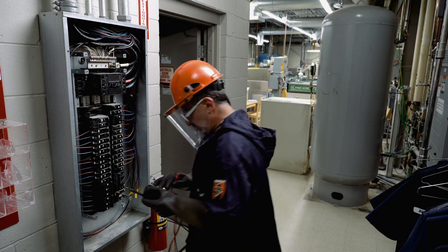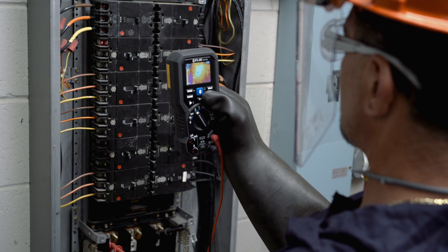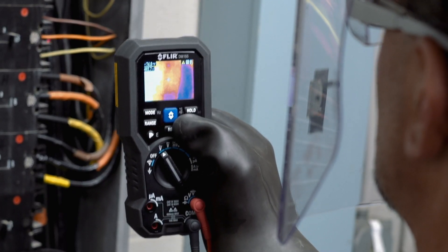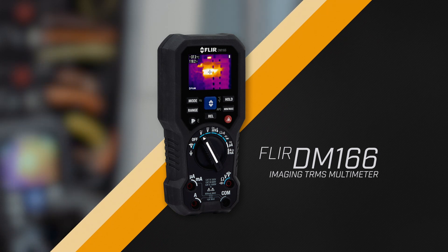Whether you're an electrician, work on electronics, or you're an HVAC professional, one affordable all-in-one tool will help you find problems quickly and diagnose them efficiently. Introducing the FLIR DM-166 Imaging True RMS Multimeter.